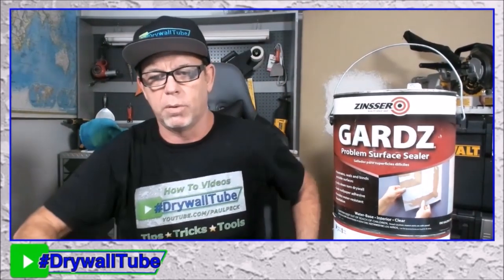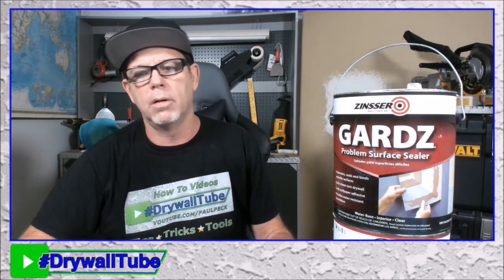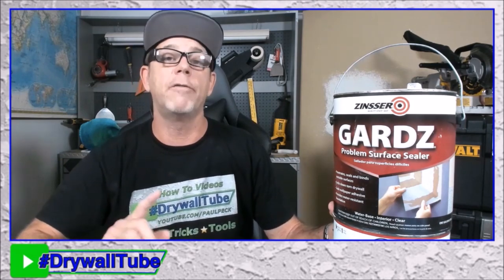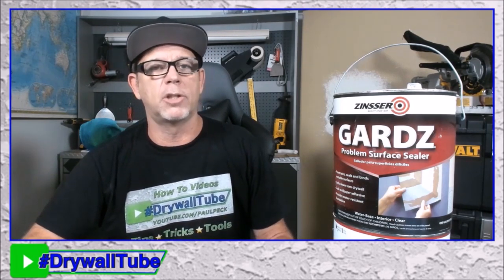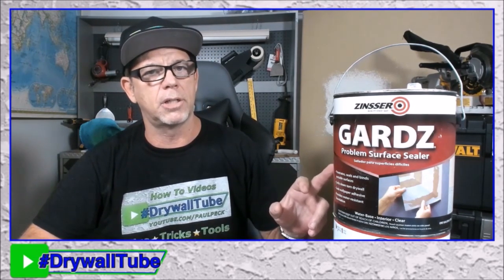This stuff is unbelievable — it's latex and great for sealing brown paper. Like if somebody pulls their baseboard off without scoring the top, it can pull the paper off the drywall. You need to use the Guards, which seals and locks that brown paper underneath. If you don't do that, anytime you put joint compound or paint on it, it's going to bubble up. The oil-based Kills will work for sealing that up, but not as well as the Guards. The Guards made by Zinsser is unbelievable for that.